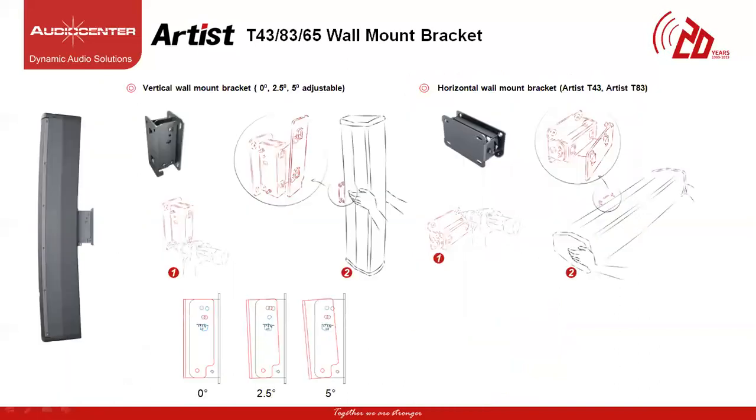Let's look at the mounting options for all three column speakers. The T65 speaker can be mounted vertically with adjustable tilt of 0 degrees, 2.5 degrees or 5 degrees. A horizontal mounting bracket for the T43 and T83 is also available, which can be mounted horizontally.